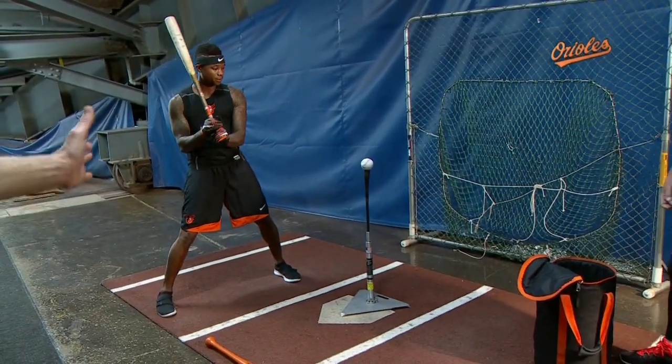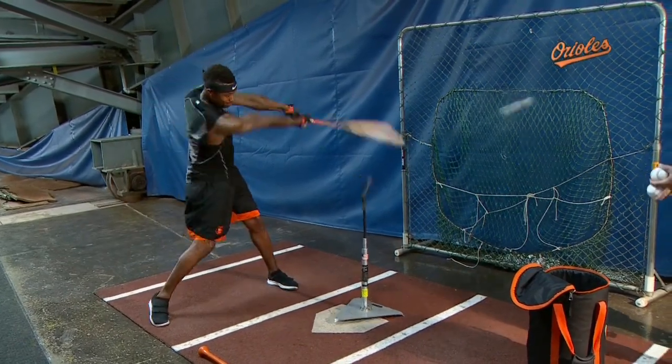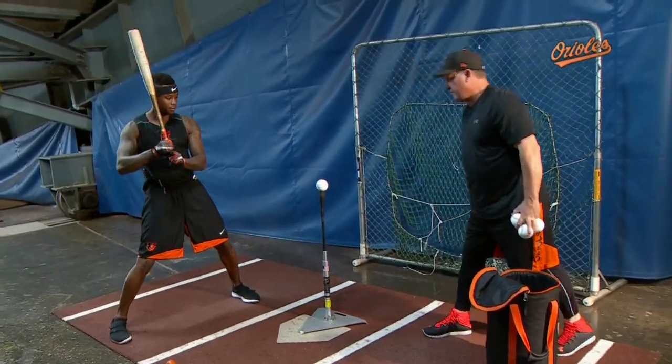Notice the tee position — just out in front of the plate a little bit. The contact point is not on home plate, it's actually out in front of home plate.